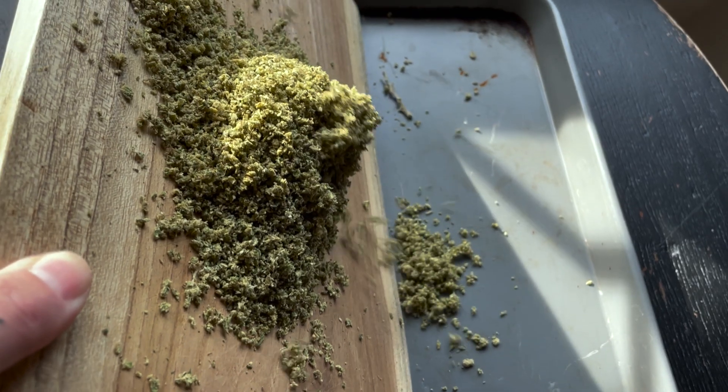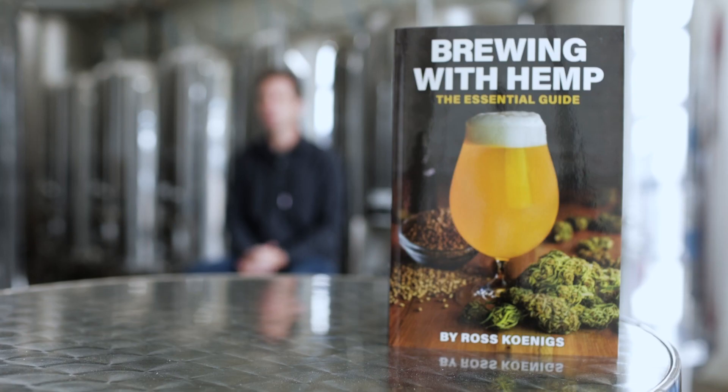The topics that we're going to cover today come from a book that I wrote for the Brewers Association publications called Brewing with Hemp: The Essential Guide. We're going to cover three different topics today.